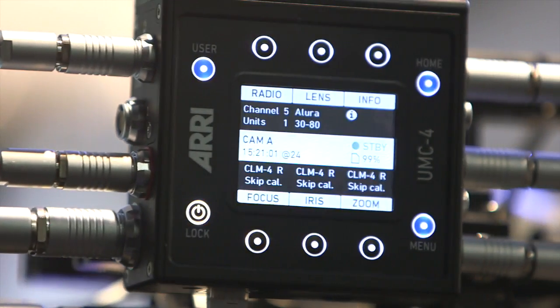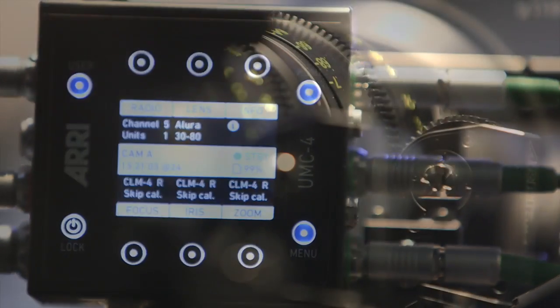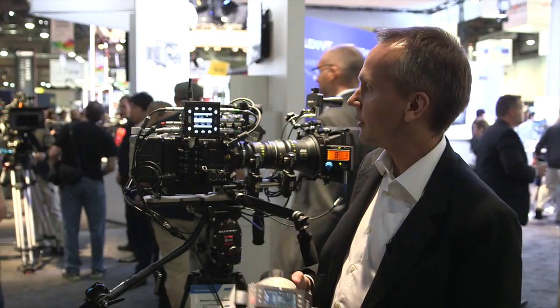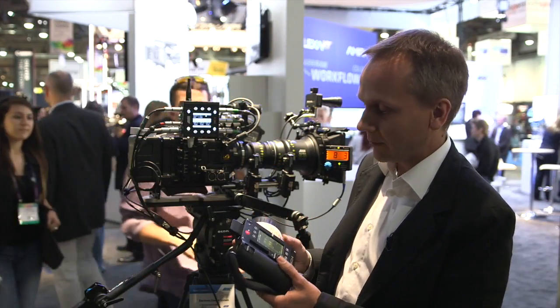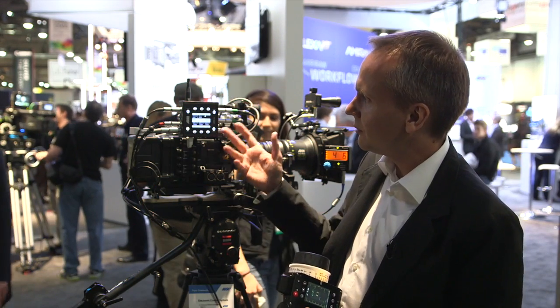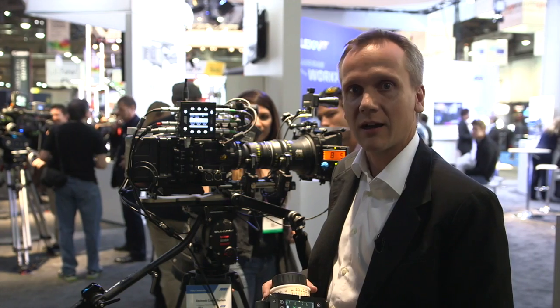We have a new universal motor controller. The UMC4 controls three lens motors for focus, iris, and zoom. For example, the wireless compact unit WCO4 hand unit — and what's special about it is that it includes the ARRI LDS lens data archive.